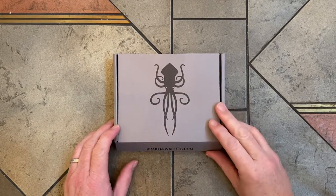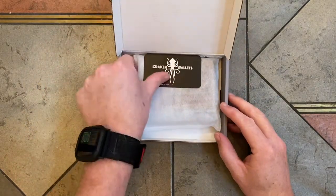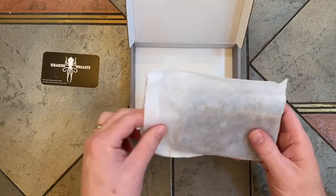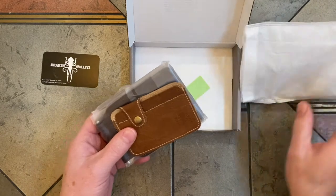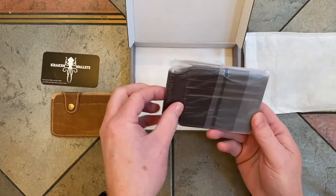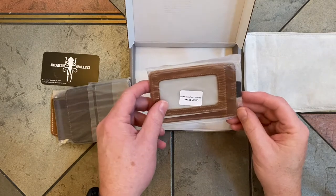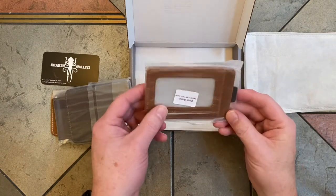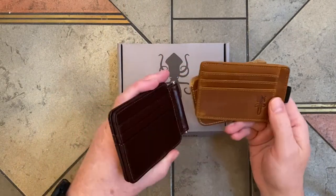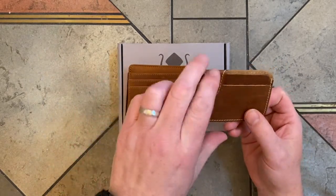First off, I love the Kraken Wallet logo. That's pretty cool. So there's three wallets here: the Side Gig, the Jaws, and the Quick Draw 2.0.